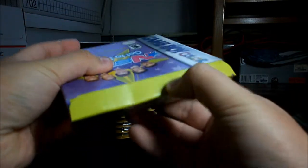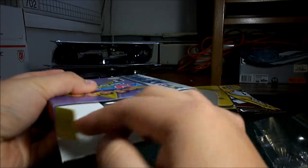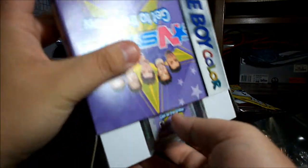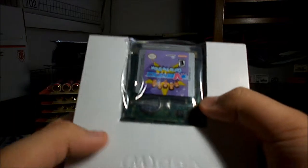So inside the box it has the tray, which not too many Game Boy games come with. And if you watch the VIP unboxing I did, it didn't even come with that. So again, this is about packaging only.